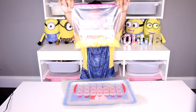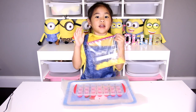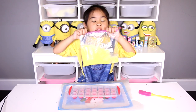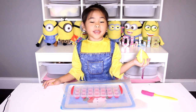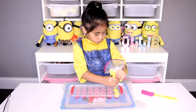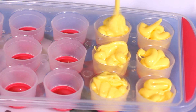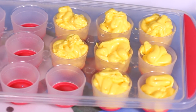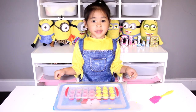First, put the candy melt inside the bag and microwave it for 45 seconds. Cut the corner off so you can squeeze it out. Now fill it all up with the candy melt. Tap the mold on the table to make it flat.